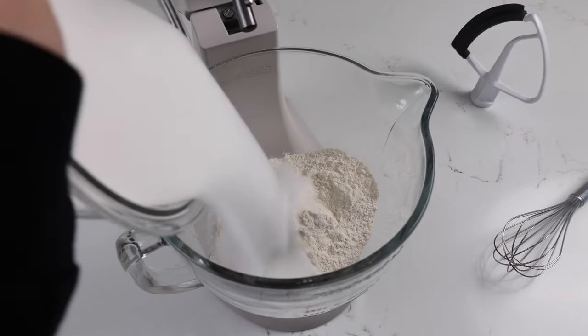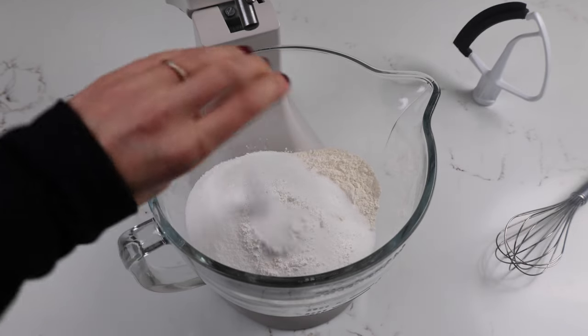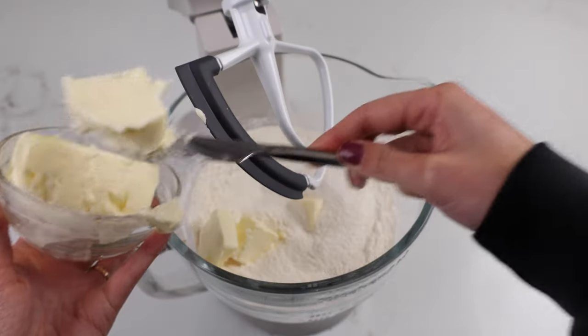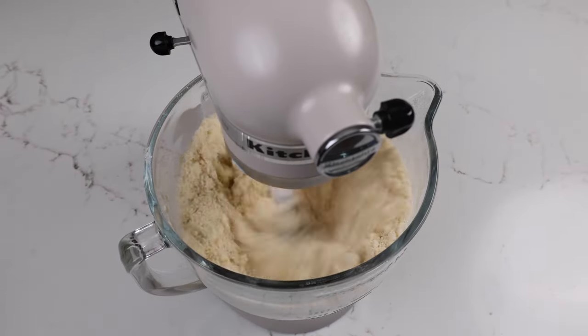We start off by combining our dry ingredients which include our flour, our sugar, our baking powder, and our salt. Once those have been whisked together, we're mixing in room temperature butter and mixing on a medium speed until all that butter is incorporated and the mixture kind of looks like moist sand or wet sand.